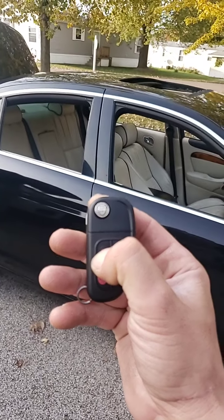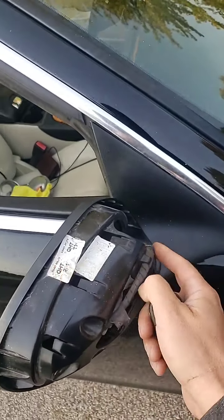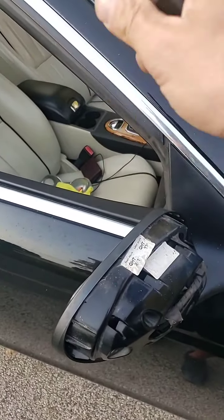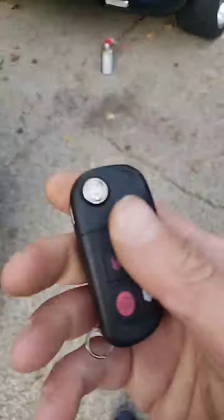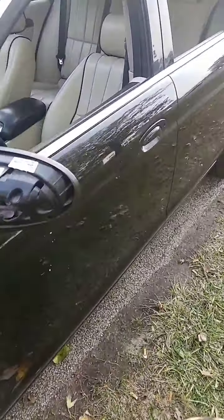I'm thinking that it's a possibility that it could be because whatever sensor is in here inside this motor is faulting - so it's not sending the windows up and the sunroof shut. But I will show you what does happen and what does work.